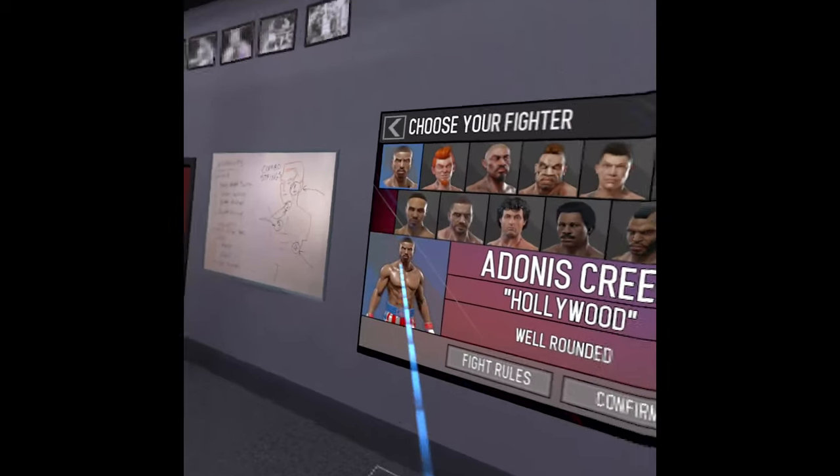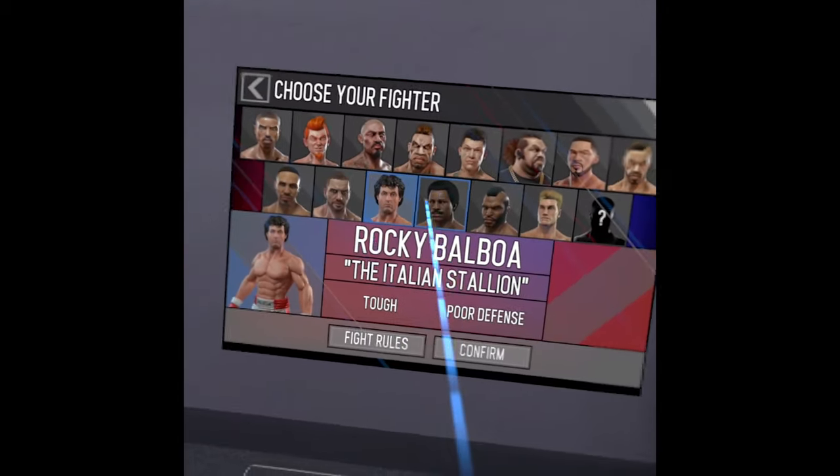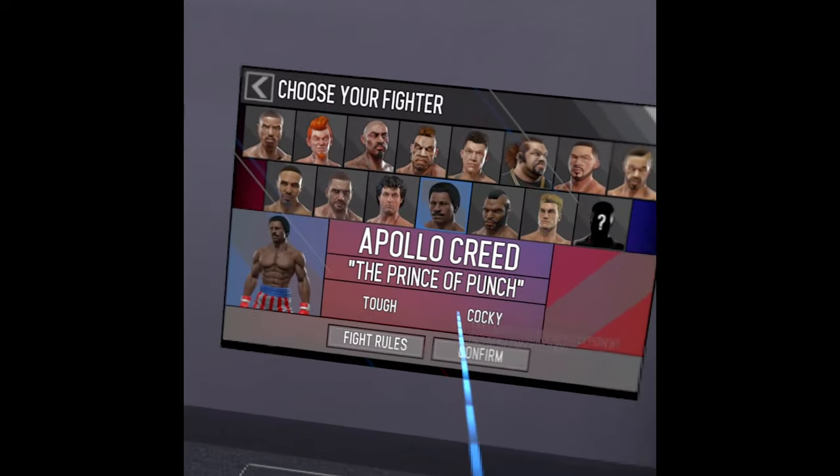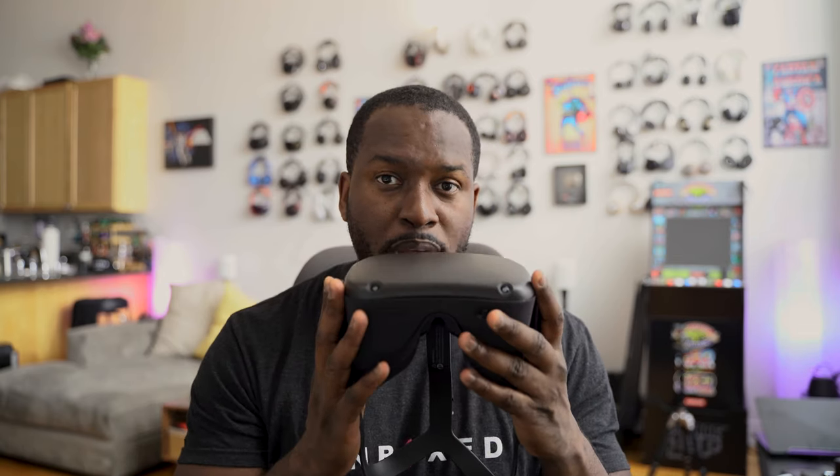Creed is another one where, honestly, I didn't know what I was doing half the time, but it still felt good to play and see the experience. So that was actually pretty good. The main thing about VR is about sharing some of that ability, especially with the Quest with other people.